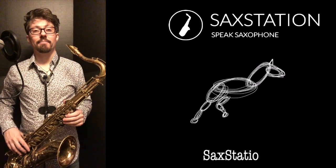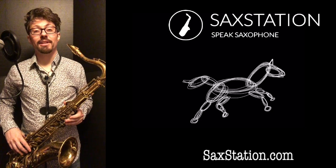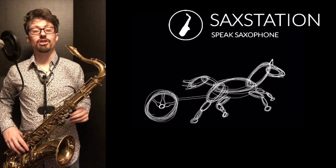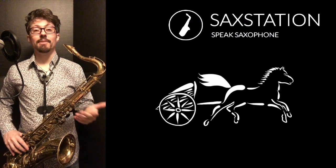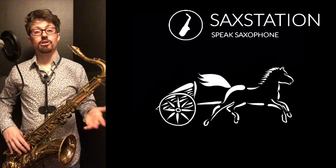Neil Battaglia, saxstation.com. In this lesson, I'm going to show you how to play the chorus from Swing Low, Sweet Chariot on tenor sax. And we're going to play it in a pretty simple key, the key of C major, which is no sharps, no flats.